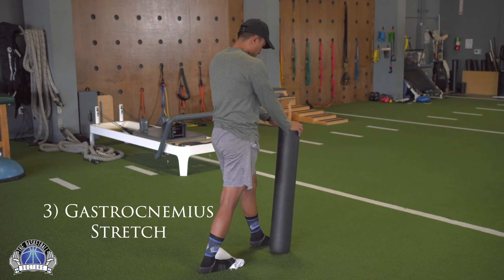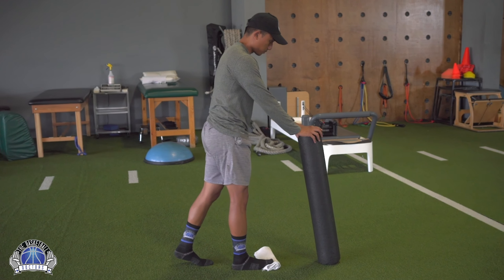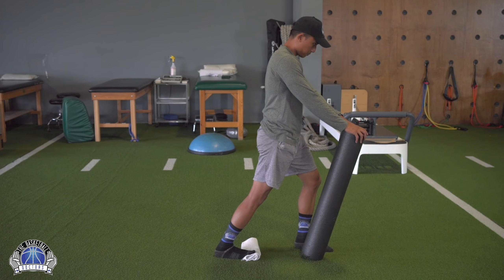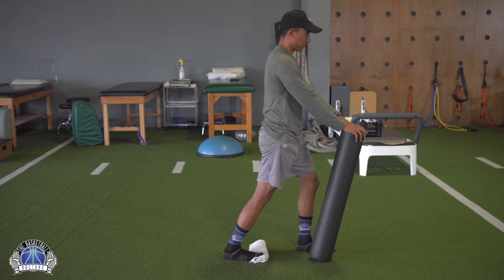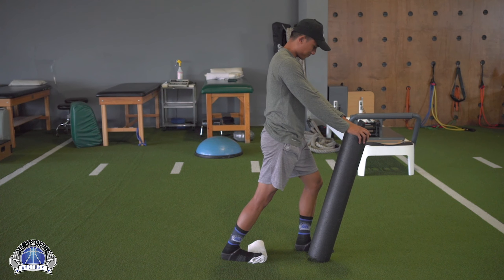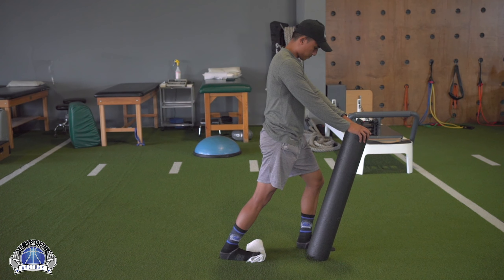This dynamic stretch focuses on the calf muscle that crosses both the knee and ankle joint, also known as the gastrocnemius. Keep the heel down, knee as straight as possible, with a towel underneath the toes to get a deeper stretch. Keep the hips facing straight forward and step forward and backward, holding at the top for about two to three seconds. The right leg is the stretching leg here.